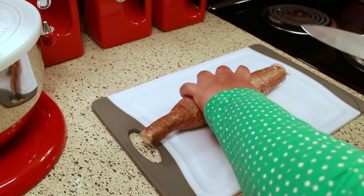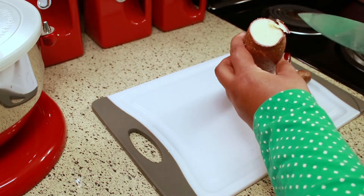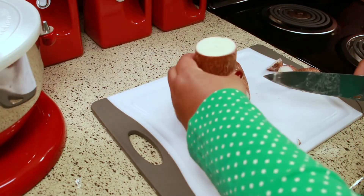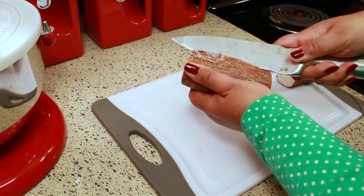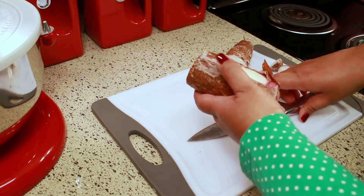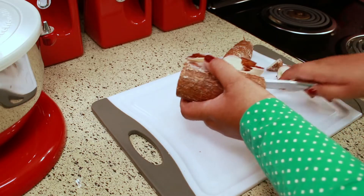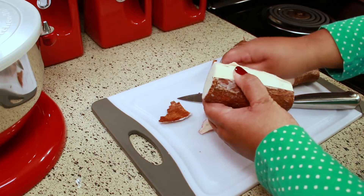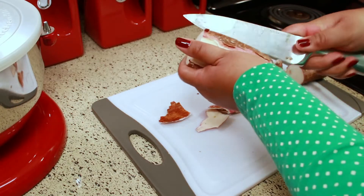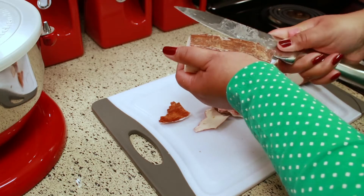To peel the cassava, I'm going to cut off both ends and then cut it in half so it's easier to handle. I'm going to take my knife and cut a slit in it, rocking the knife back and forth just to get under the skin a little bit so I can peel it. Please be very careful — don't cut your hands when you're doing this.